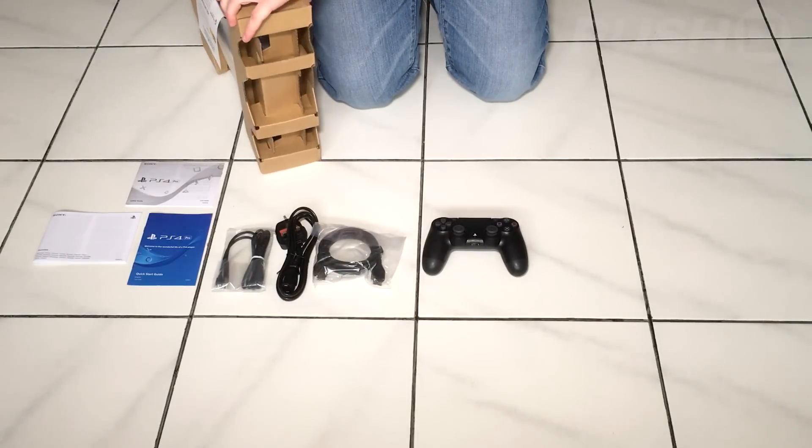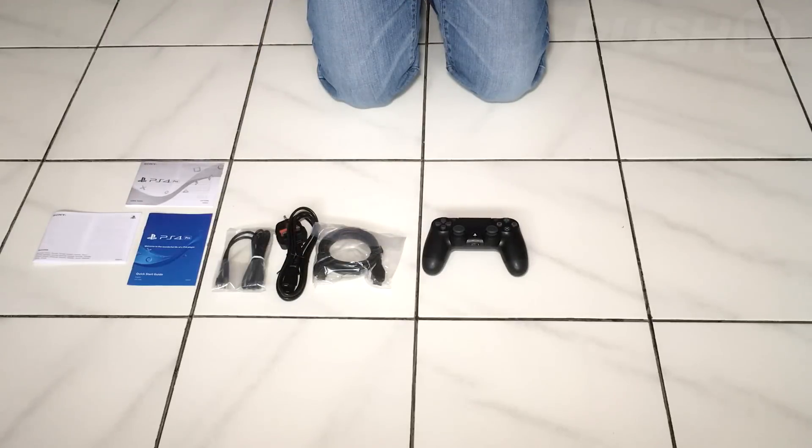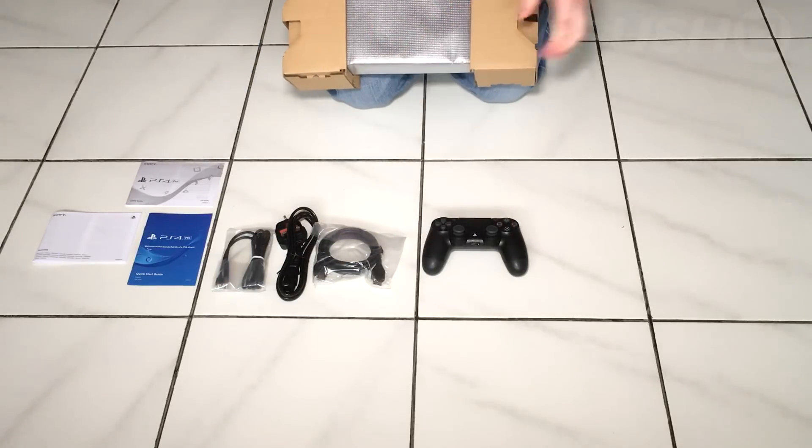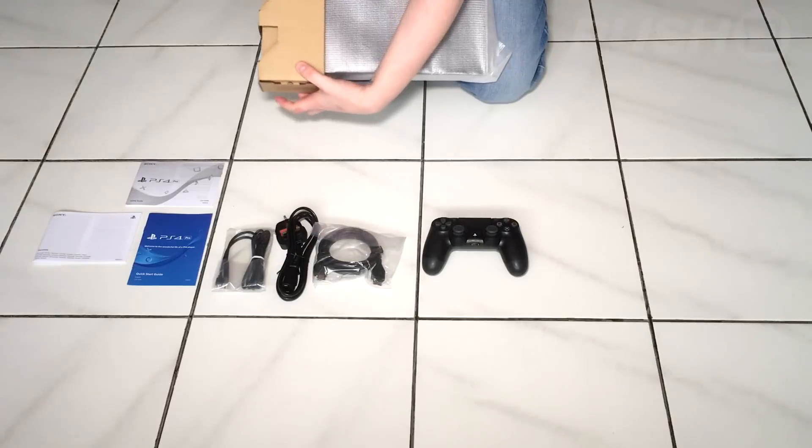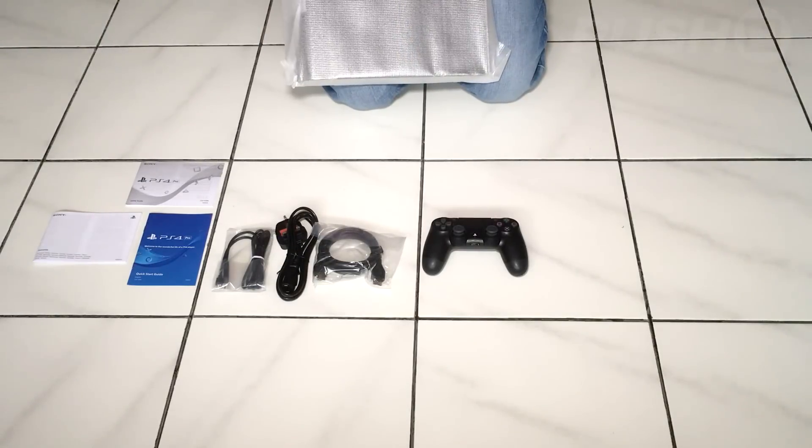And then there's the console itself. The console is pretty chunky, pretty big, and it weighs a ton actually. It's not as big as the Xbox One or anything like that, but it is still a nice meaty piece of hardware.